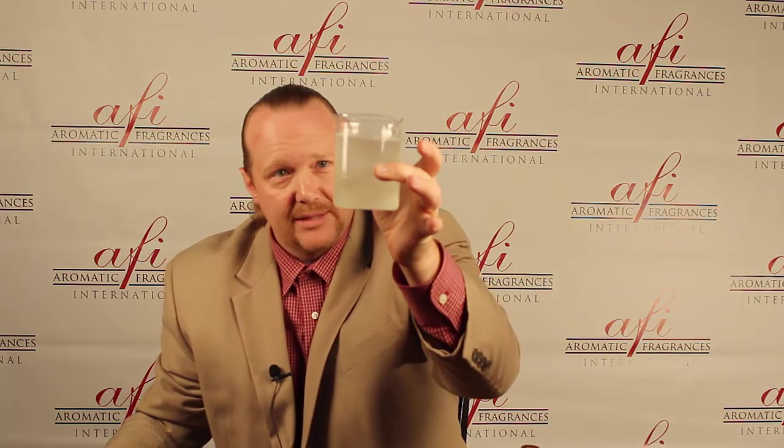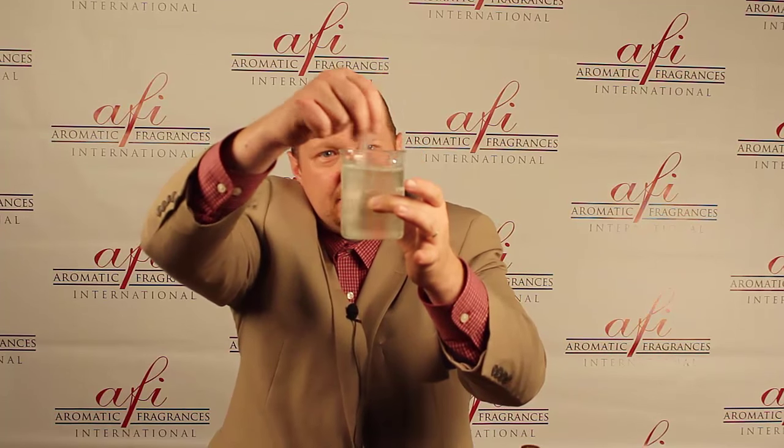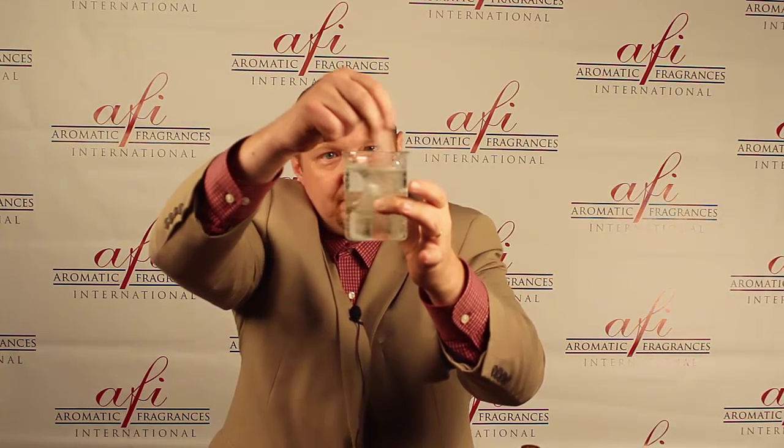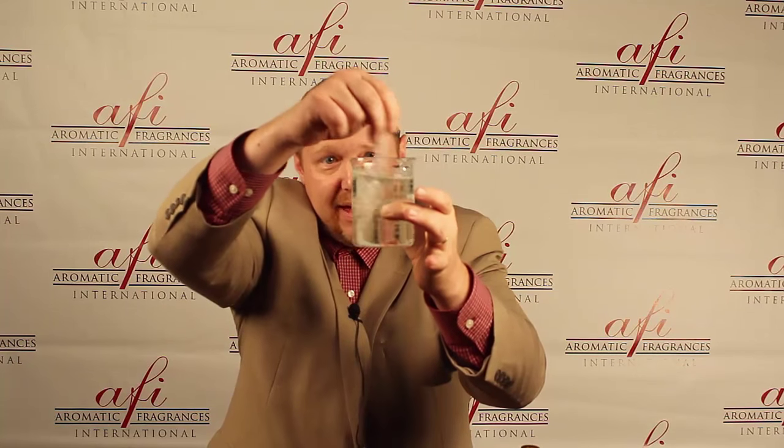So now we have Super Cherry with the surfactant. We're going to grab the water and mix it in. When you first look at it, it looks like a milky mess, but that's just because it's not mixed yet. Once we mix it, you can see it's becoming crystal clear. So you've taken the oil-based product, solubilized it by adding a surfactant, and turned it into a clear product that you can sell.